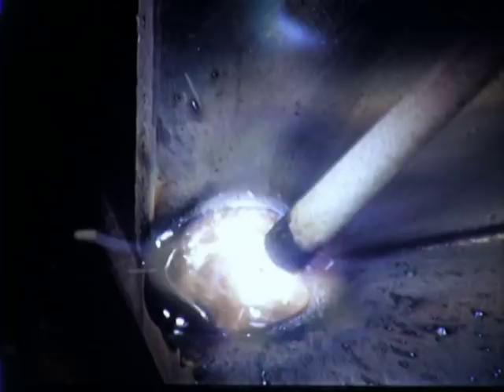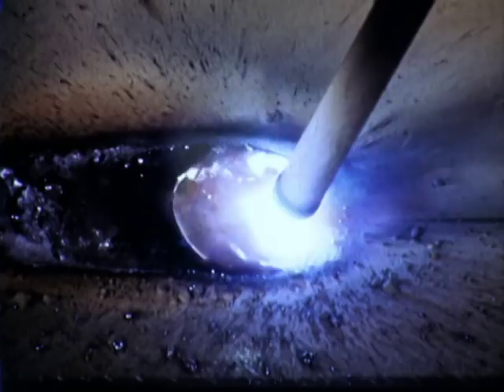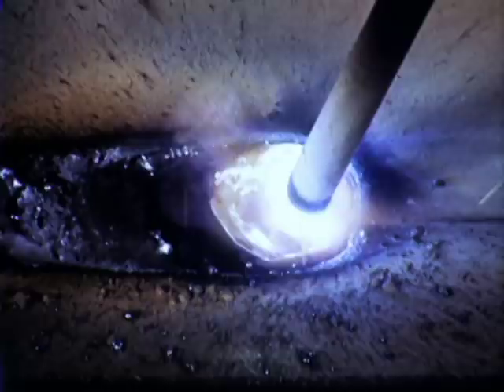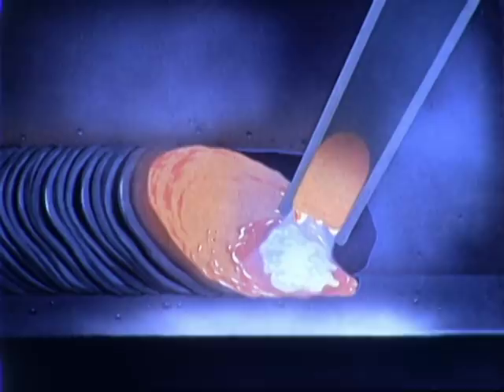Control of the molten pool is largely a matter of proper manipulation of the electrode. The electrode is moved forward slightly to melt the base metal. Gravity causes the molten metal to flow toward the bottom plate, producing an undercut area in the vertical plate, which is then filled by moving the electrode back again. This cycle is repeated as the weld progresses.